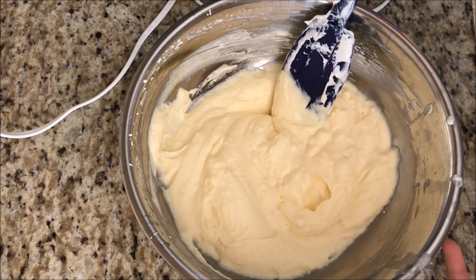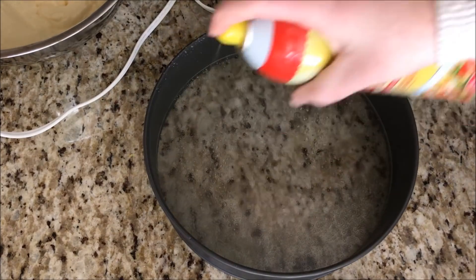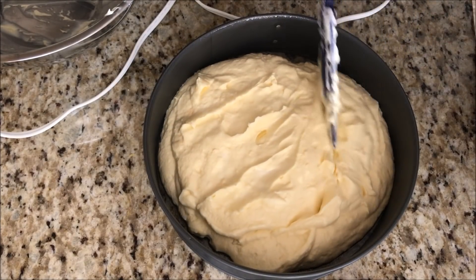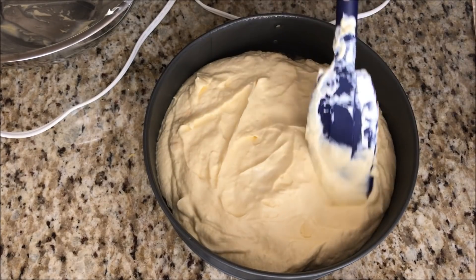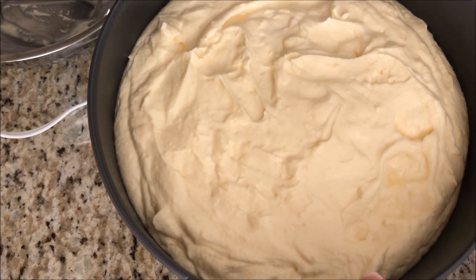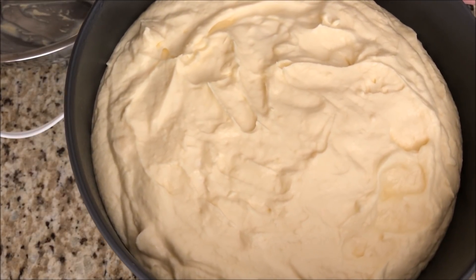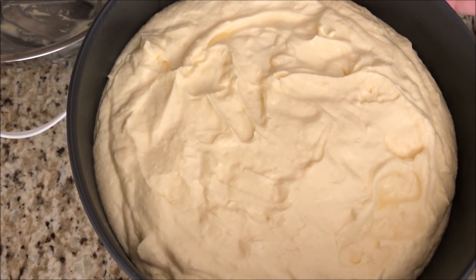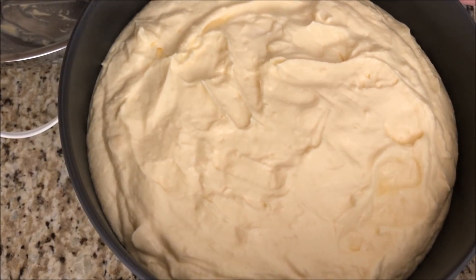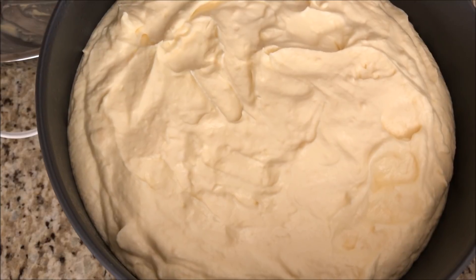It's all mixed up. Now we are going to put it in a springform pan that you've sprayed with nonstick spray. So it is in the pan and we're going to put this in the oven on 350 for 30 minutes. She says it'll be a little jiggly when it comes out, but that's nothing to worry about. After you refrigerate it for a couple hours, it will set wonderfully. She suggests eating this the day after, or definitely after it's been chilled for a few hours.